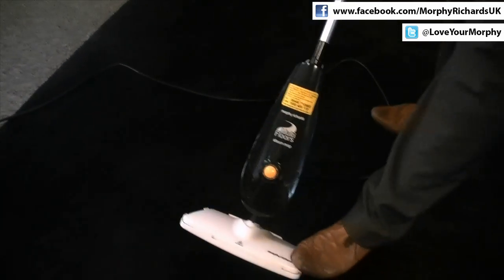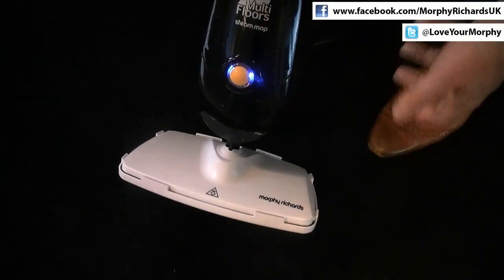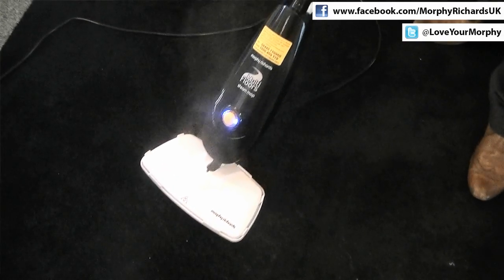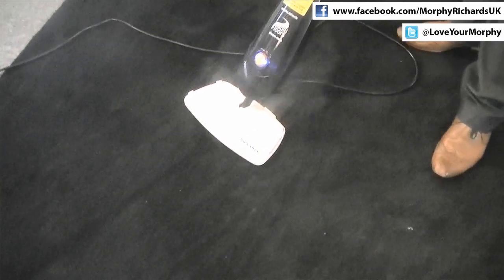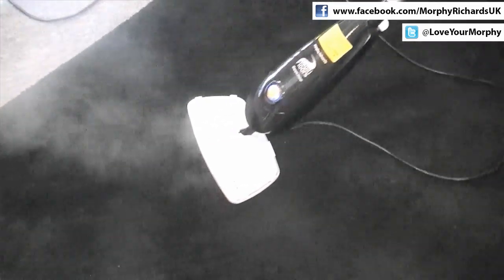On the front of the product there's only one control, and that's the power on. As soon as I press that button, the blue LED will indicate the power's on, and then in only 40 seconds the product will be ready to steam. In terms of steaming time and steam rates, there's 27 grams of steam produced. This is more than enough to get all the deep dirt and grease out of carpets and hard floors. There are no detergents or things like that to use, so it's very environmentally friendly.